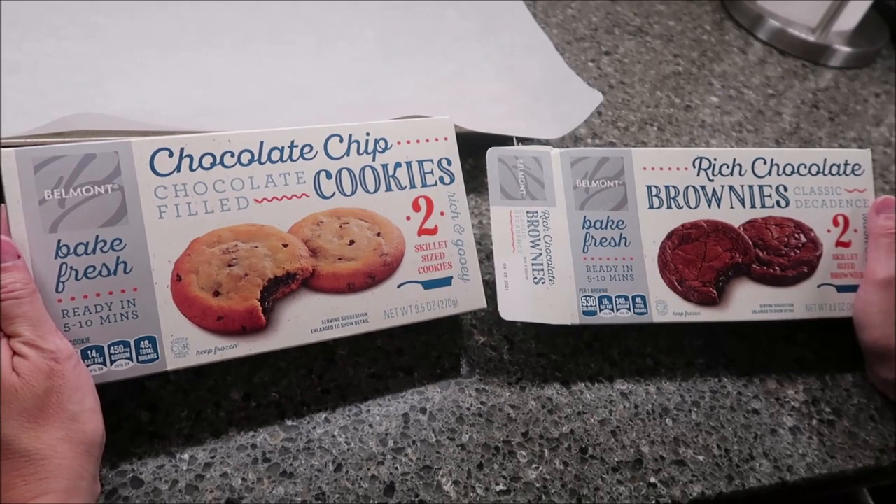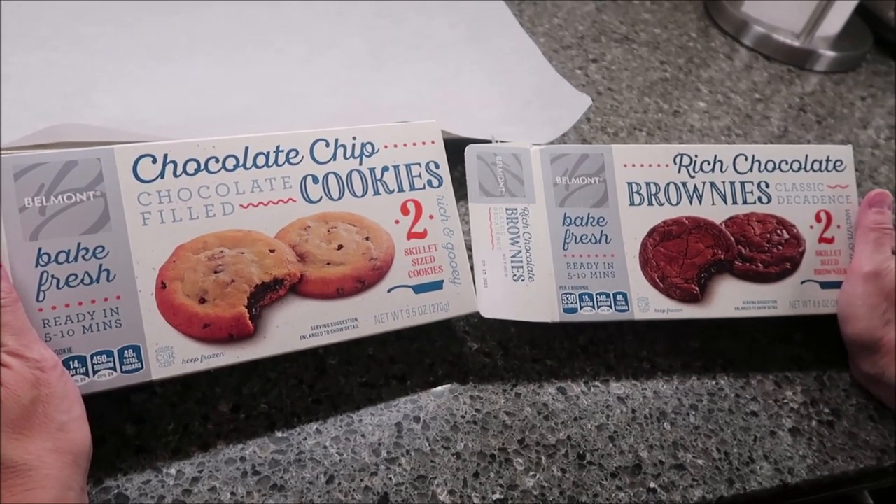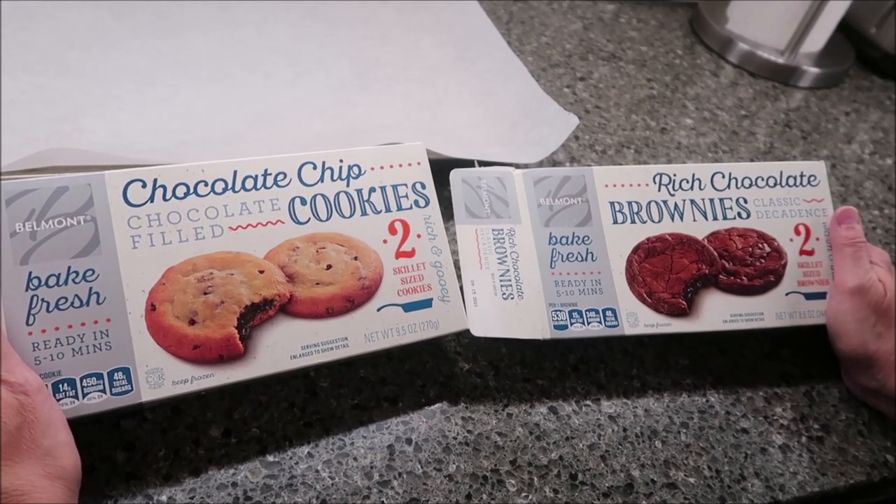Today, Kevin and I are going to be trying the Belmont chocolate chip filled cookies and the rich chocolate brownies. Belmont is an Aldi brand. These were $3.99 each at Aldi.